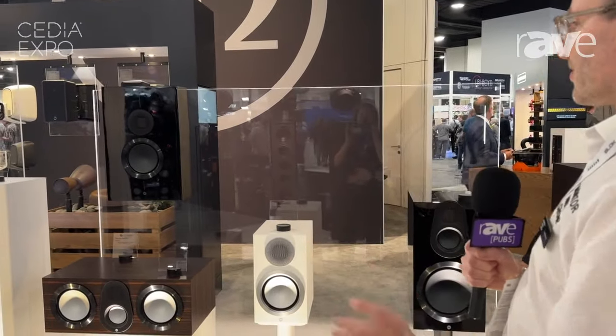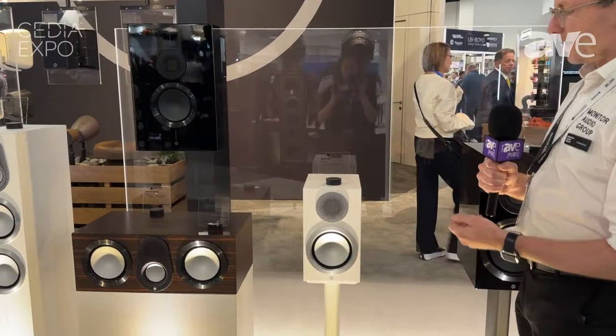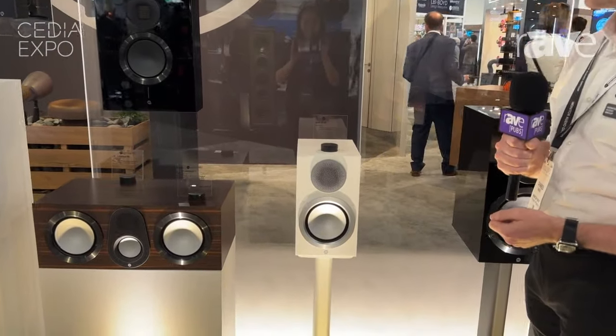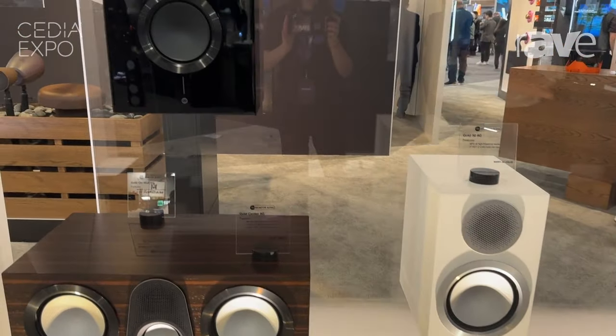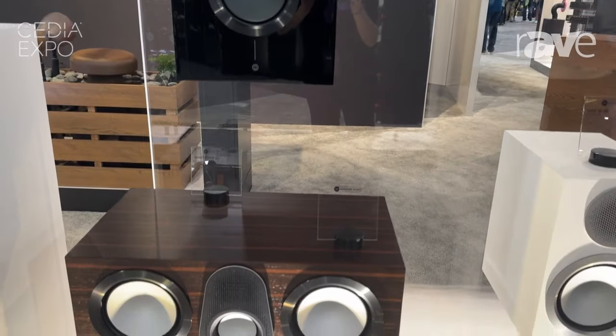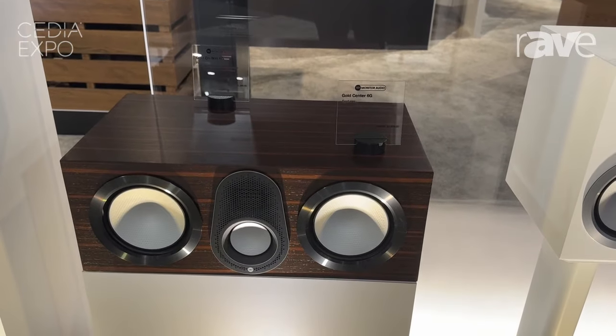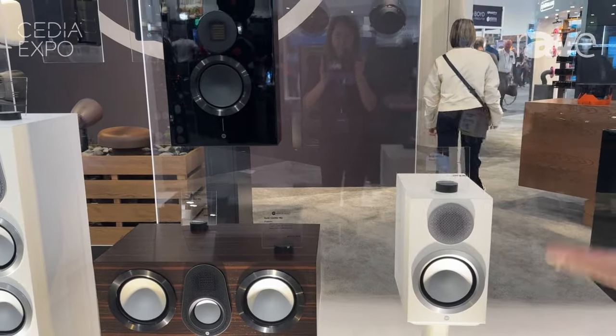We have six products in the range, starting with the smallest — the Gold 50, based around a six and a half inch driver. We also have a stereo on-wall model and a center channel. All those products based around the six-inch driver feature our new MPD3 AMT tweeter.